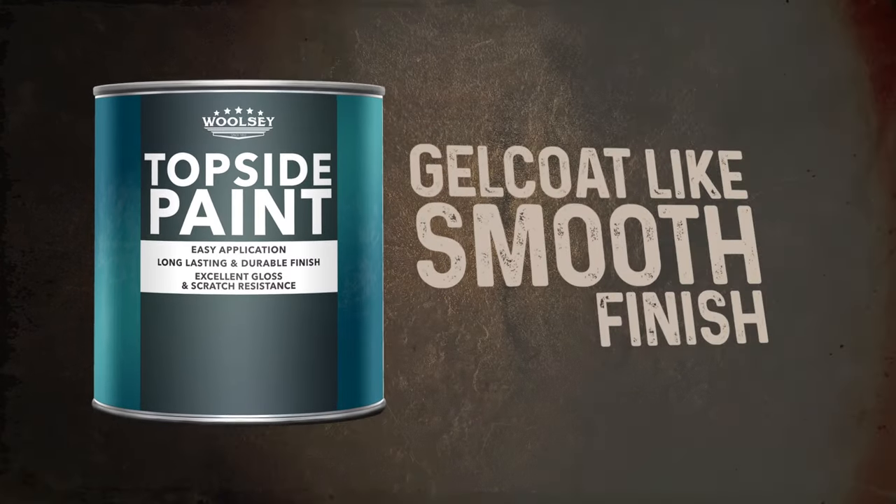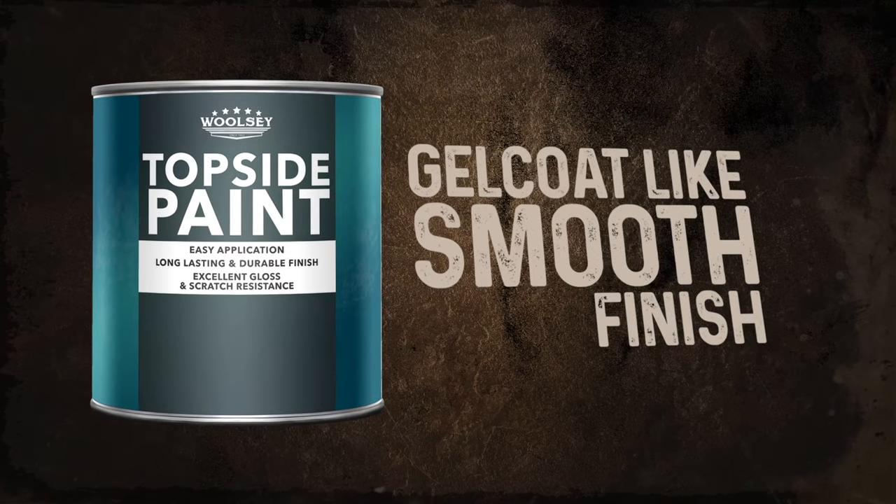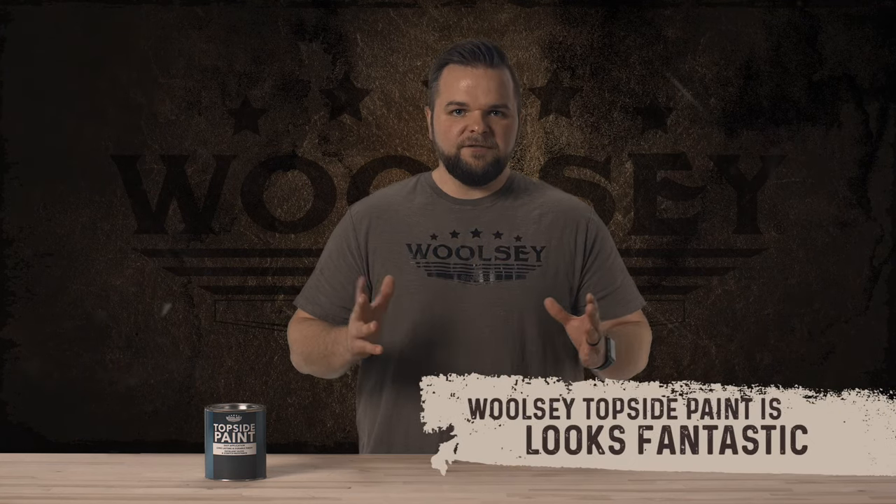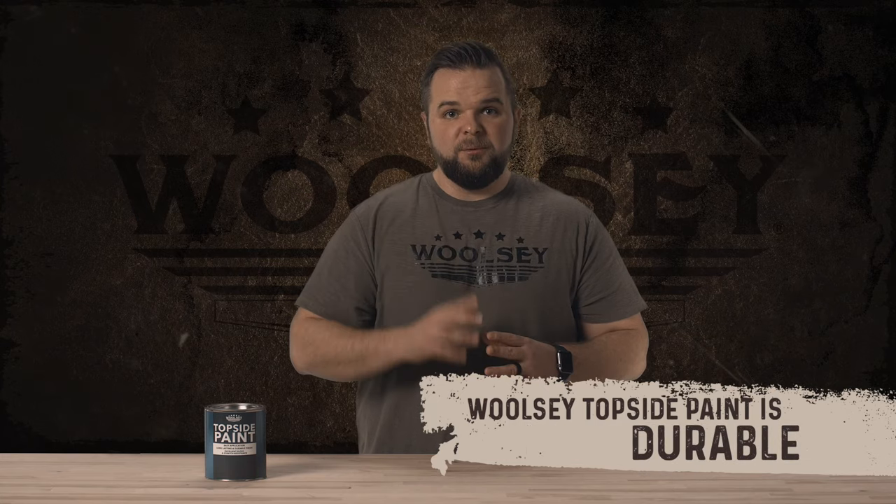Woolsey topside paint is the perfect solution for getting a gel coat-like smooth finish on a wide variety of projects. Available in multiple colors, Woolsey topside paint is easy to apply, looks fantastic, and is durable. It's a one-part polyurethane enamel that can be easily applied by brush, roller, and airless or conventional sprayer.